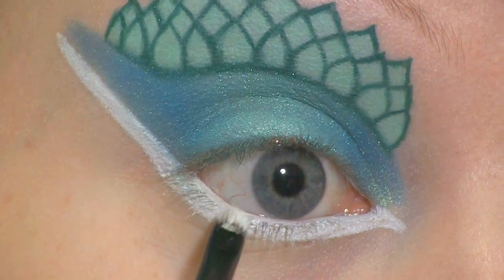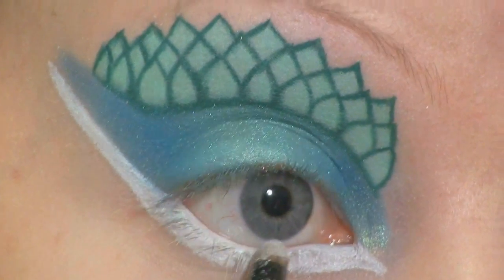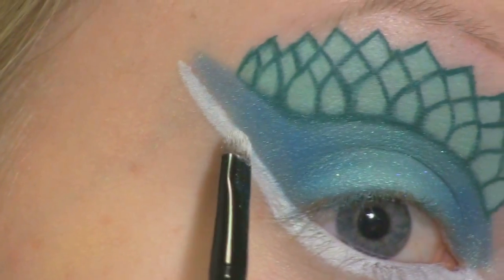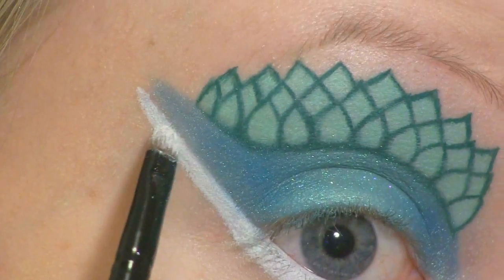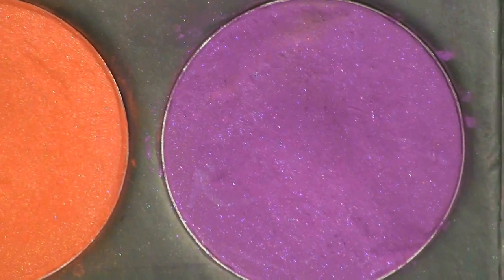Then I'm going to set that by using Sugar Pearl's Taco. Now I'm going to draw a line underneath the white using Sugar Pearl's Poison Plum.